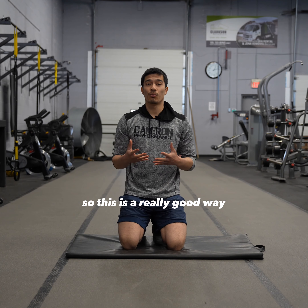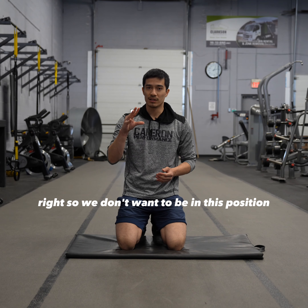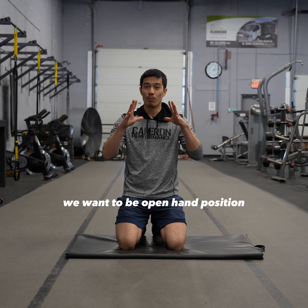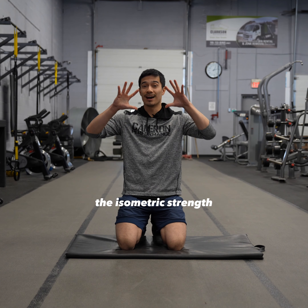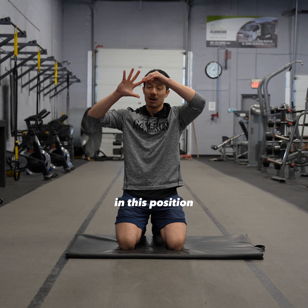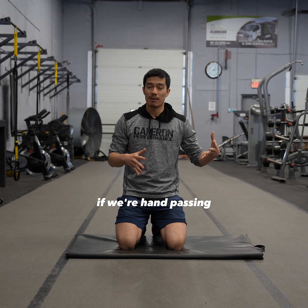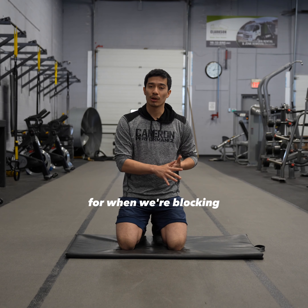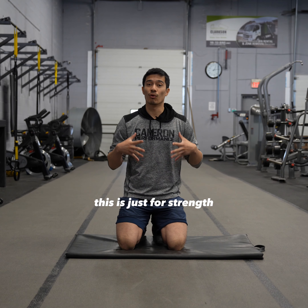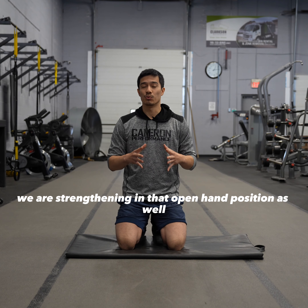This is a really good way to build some strength in the hands and fingers, but it depends on how you do it. We don't want to be in a closed position — we want to be in the open hand position. What we're doing is training the isometric strength in this position so that we can stop the ball and then propel it forward. When hand passing, it can also potentially reduce the risk of injury when blocking. Keep in mind, this is just for strength — we are strengthening in that open hand position.